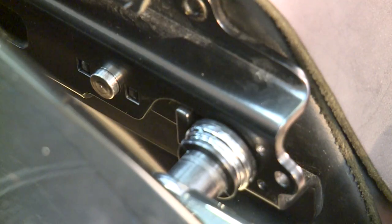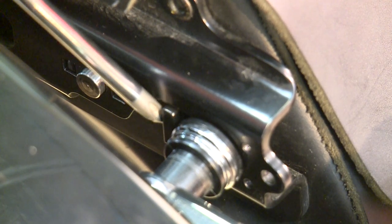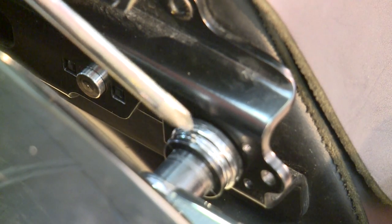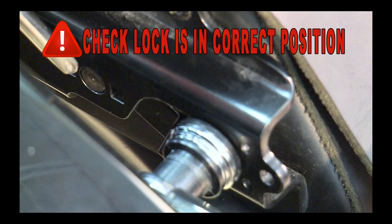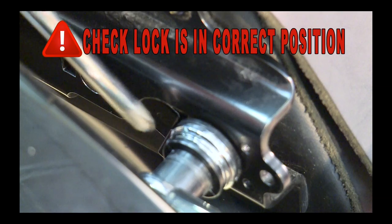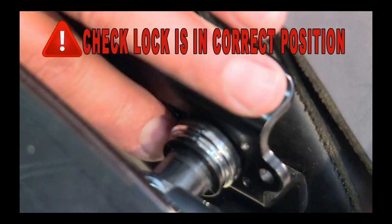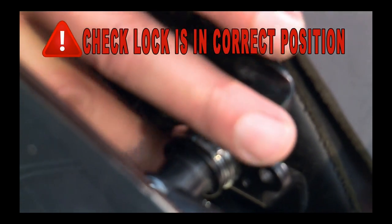Just before you put the backrest on, please have a quick look and check that the locks are located in their correct position. You need to ensure the pin is protruding through the hole and that the bar is securely locked up against that docking pin. When the pin doesn't protrude through the hole, the locking bar isn't in position, and during the course of your ride that can flick around and open up.